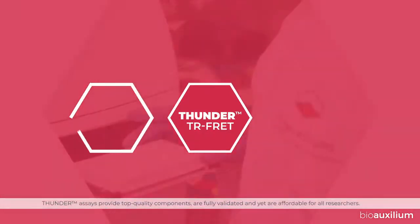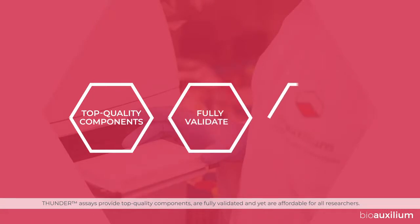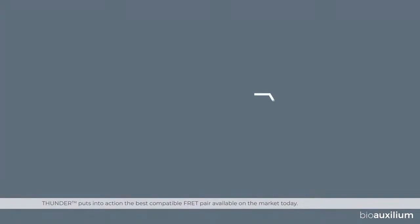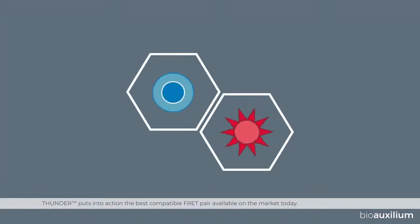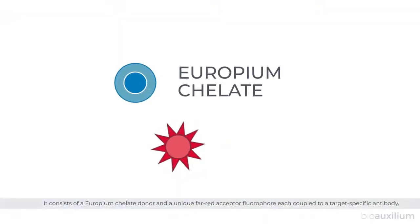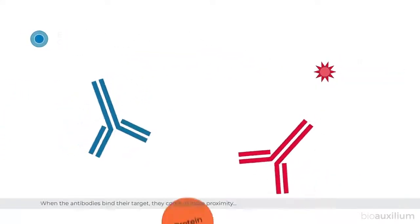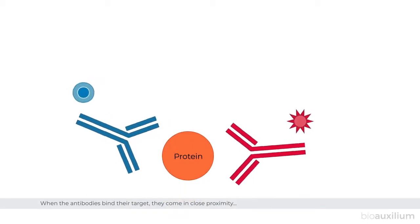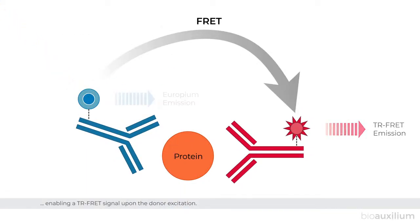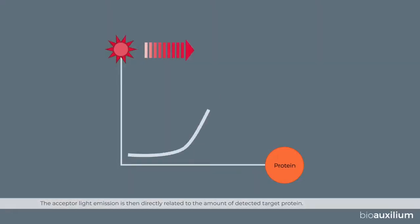Thunder assays provide top quality components, are fully validated, and yet are affordable for all researchers. Thunder puts into action the best compatible FRET pair available on the market today. It consists of a europium chelate donor and a unique far-red acceptor fluorophore, each coupled to a target-specific antibody. When the antibodies bind their target, they come in close proximity enabling a TR-FRET signal upon donor excitation. The acceptor light emission is then directly related to the amount of detected target protein.